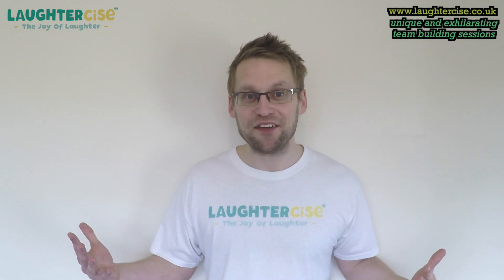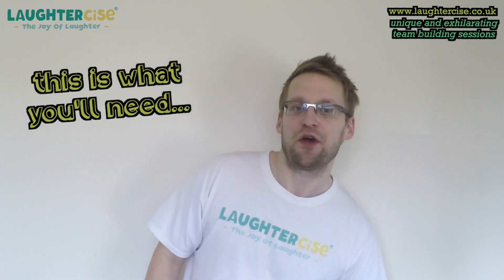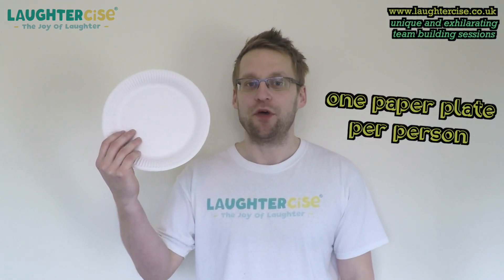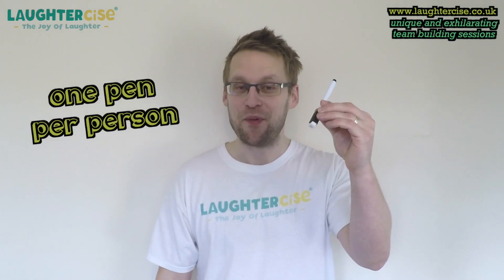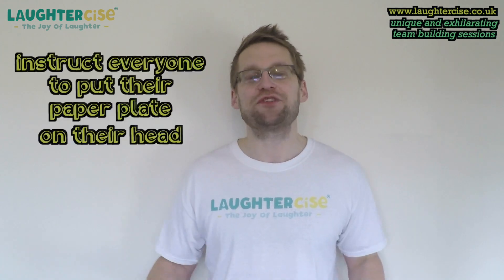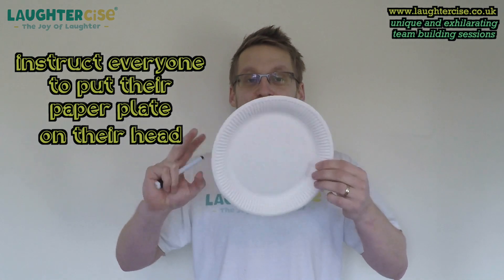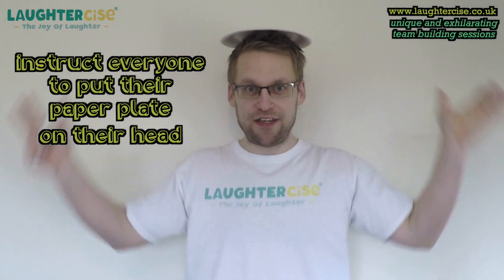Ready to go again? This energiser will bring out some giggles. Here's what you'll need: one paper plate per person, one pen per person, and you'll need a theme too, which I'll explain. Instruct everyone to put their paper plate on their head — the side where you eat from needs to go on your head, like this.